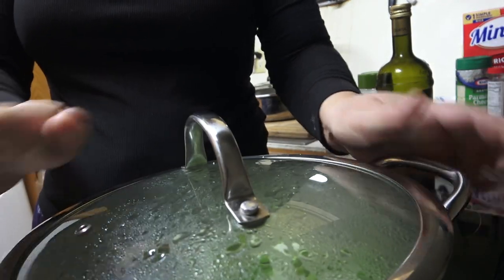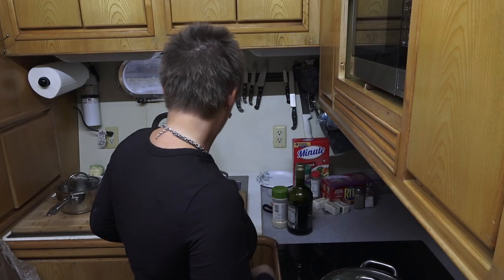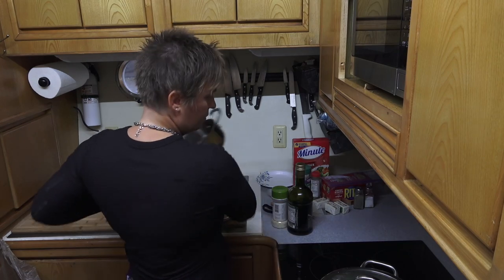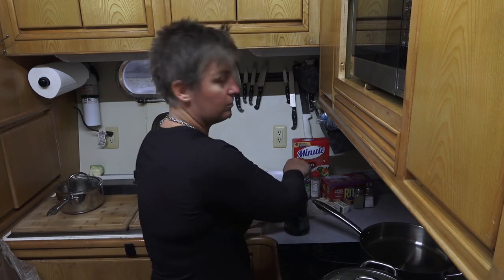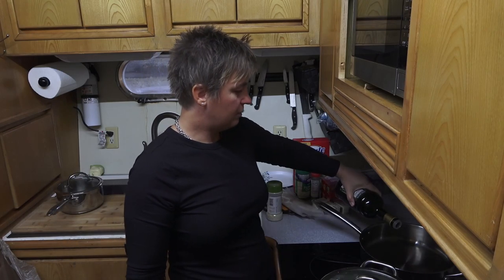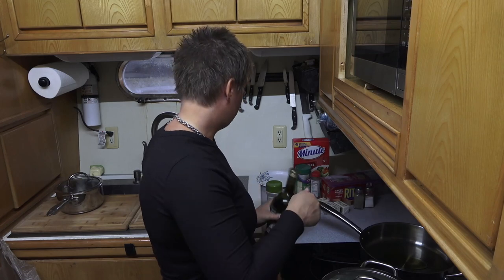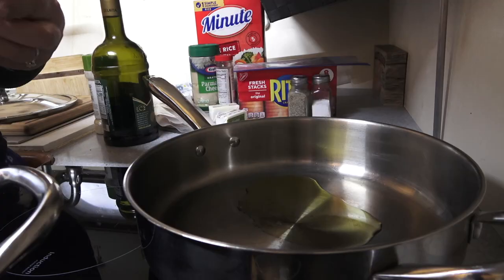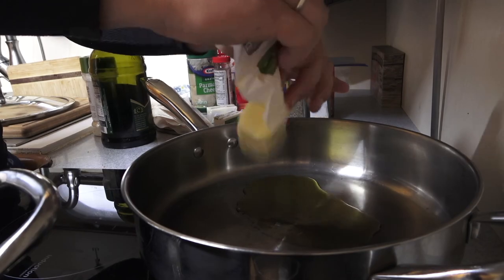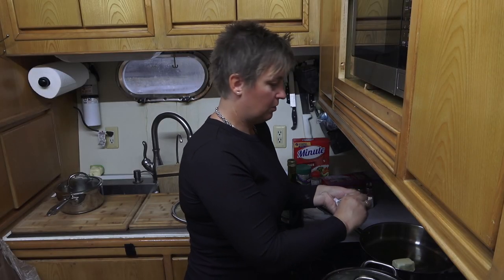I'm going to move the onions to the front burner so I can get my favorite back burner going for the fish. I'll start with the fish by putting just a little bit of olive oil in the pan and also some butter — about one stick of butter.